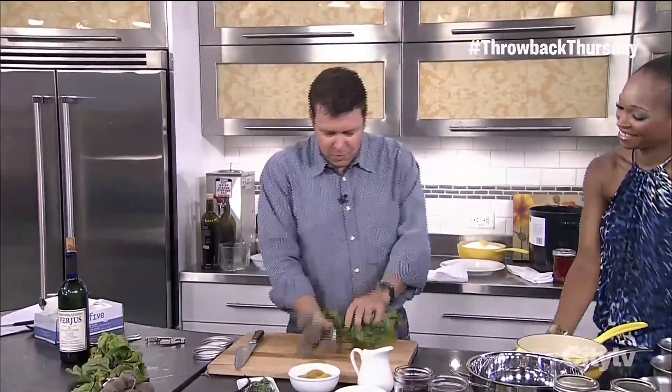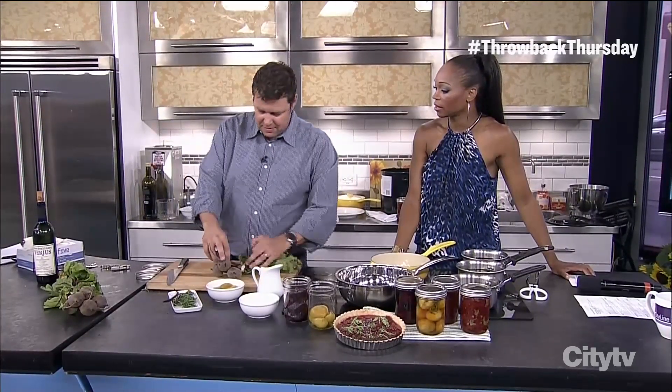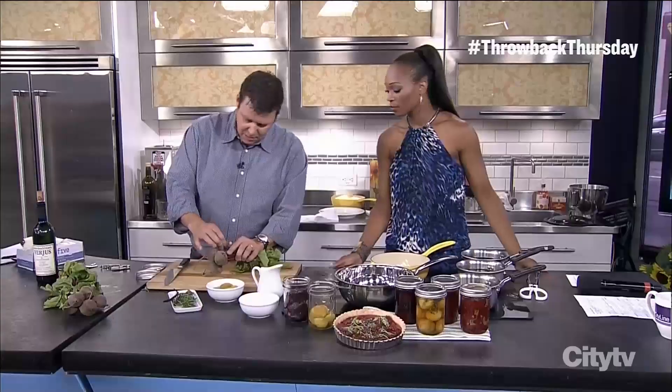Vegetables, they come in season. We get all excited about them. We cook with them and then they go bye-bye and we don't have them in the winter, and it's a shame. Whereas we can pickle them — we can have them extend through the seasons. We're going to pickle our beets, just nice little baby beets.